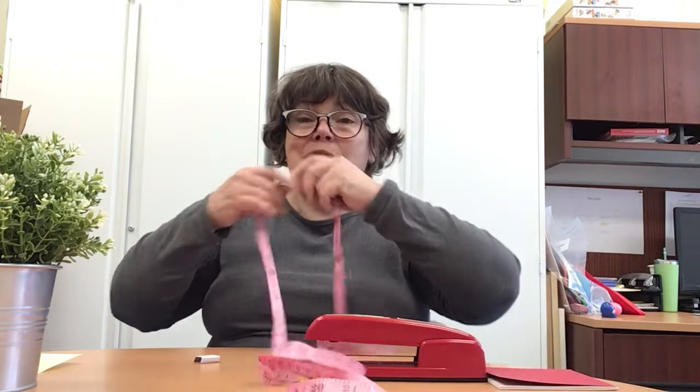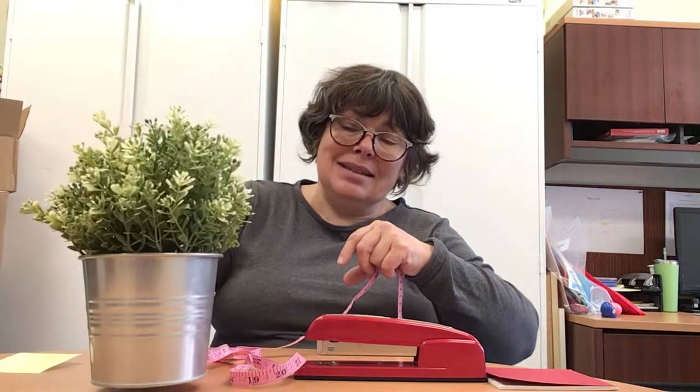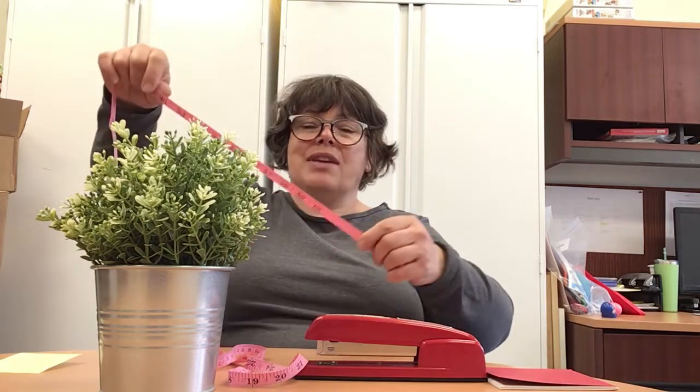But today, I'm going to measure my stapler and my plant. The plant is in a pot, so I have to measure the whole thing if I want to see how high it is.